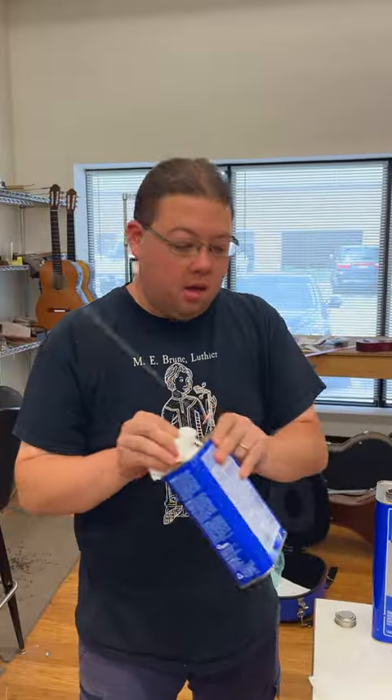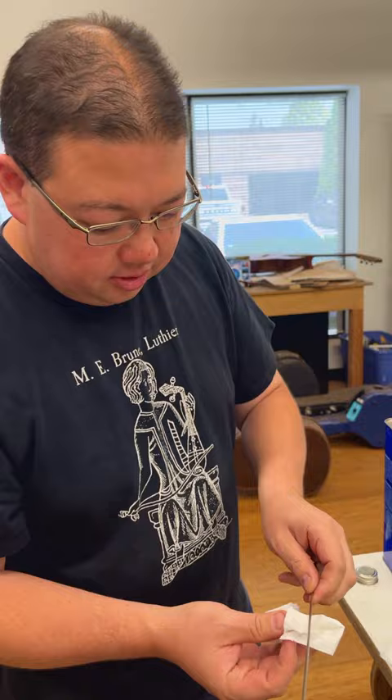Hey Marshall, whatcha doing? Oh, I'm just cleaning off the fret wire. Comes out pretty gross. Look at all that grease and goo on there.